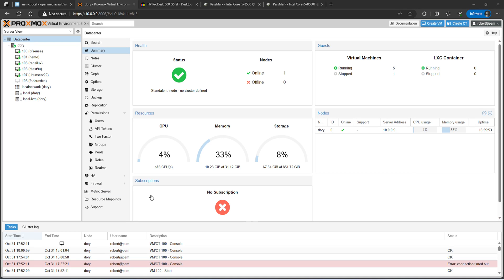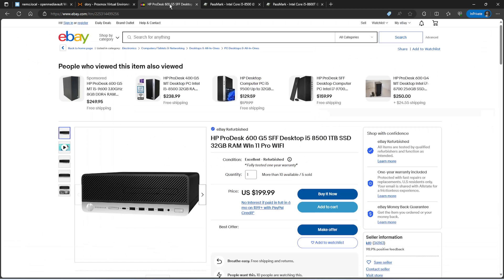Welcome back, this is Rob with Tech. Today I'm going to show you what I ended up doing with my little server. I started going into virtualization with Open Media Vault but was running into performance issues using KVM on my old laptop. I ended up getting a good deal on this system — an HP ProDesk 600 G5 small form factor. It was supposed to come with an i5-8500 but I actually got an i5-8600T, which uses less power. It came with a 1TB SSD and 32GB of RAM, and this is what I installed Proxmox on.